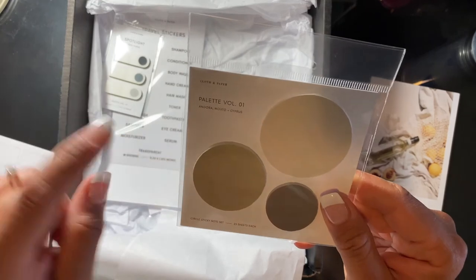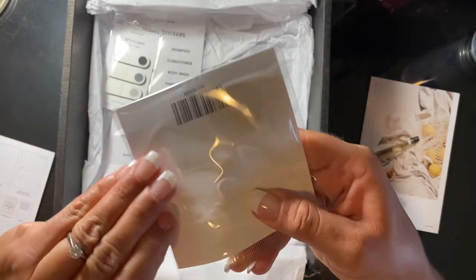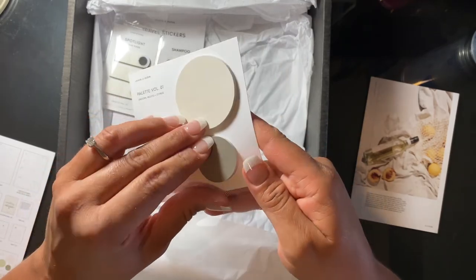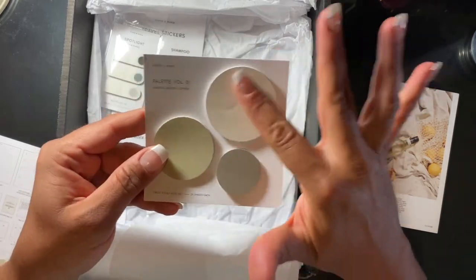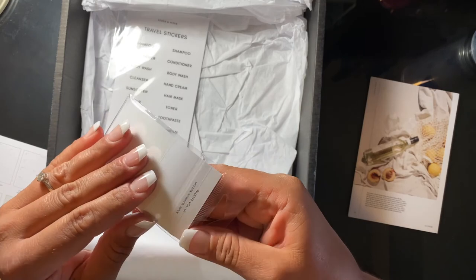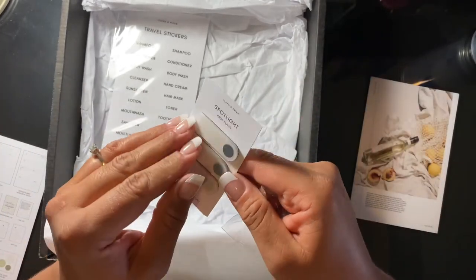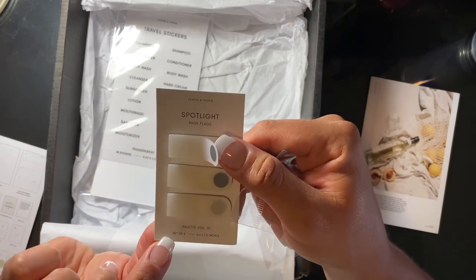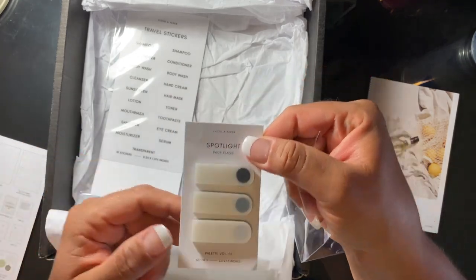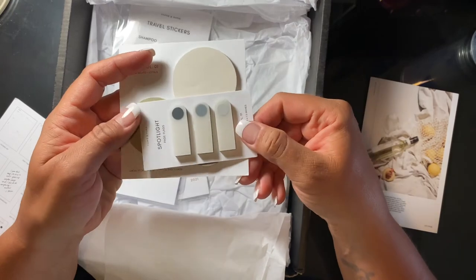Then we have some sticky notes — Palette Volume One in angora, mojito, and cypress. Circle sticky notes, 25 sheets each. These are just regular paper, not vellum, but the color palette is very neutral and very pretty. Then we've got some Spotlight page flags — I think these are vellum. They've got little dots and they're quite cute. There's a set of three with quite a few in each one. The colors are a bit more gray, but it still works well.